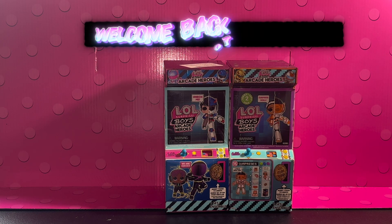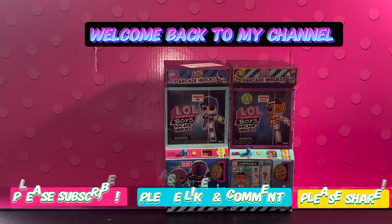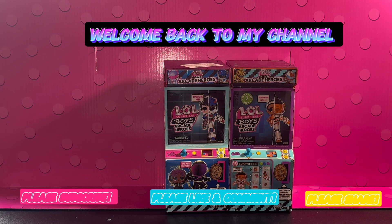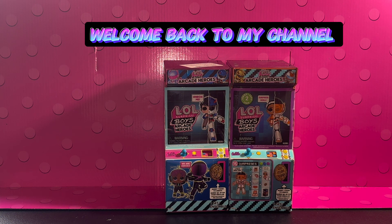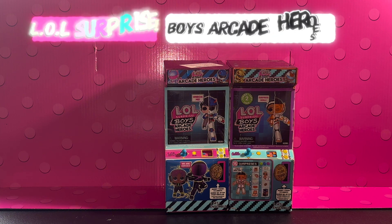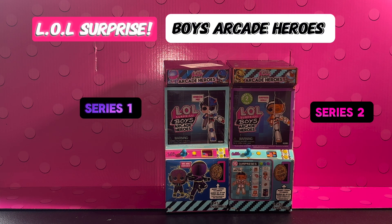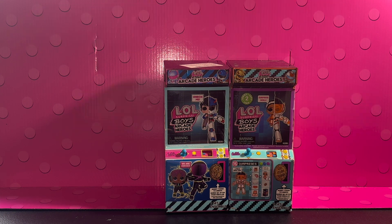Hey guys, it's Ruby again. Welcome back to Ruby's Toys R Us. If you are new here, please consider subscribing, liking, commenting, and sharing my videos. I would love to have you guys as part of my channel. As you can see here, we have the LOL Surprise Boys Arcade Heroes Series 1 and Series 2.